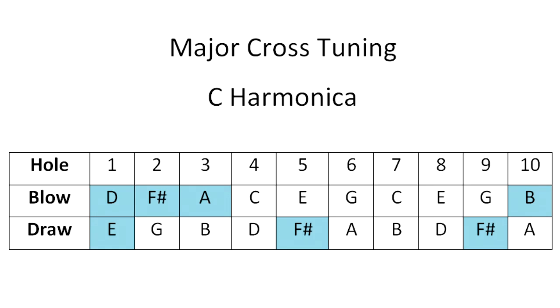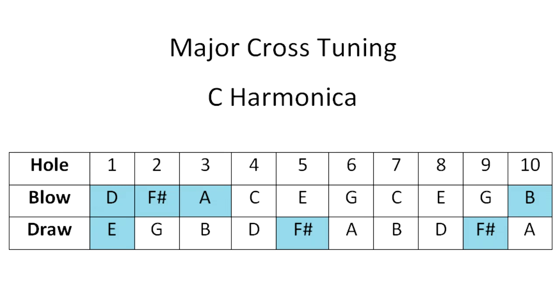It's actually quite similar to the Lee Oscar Melody Maker. The idea is to play in second position or cross position, but for the entire instrument to be tuned to a major scale so you don't have to bend any notes. You'll notice that seven notes have been changed, so it's quite a radical change to the harmonica. But in second position, all of the notes of the G scale are there without doing any bends.